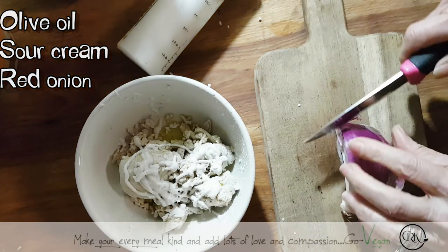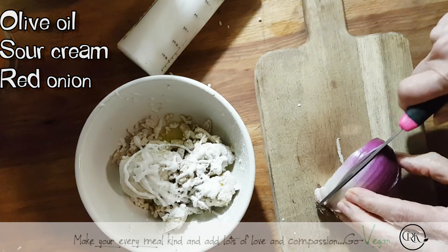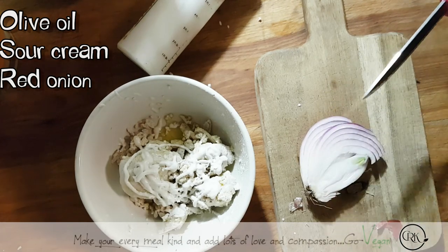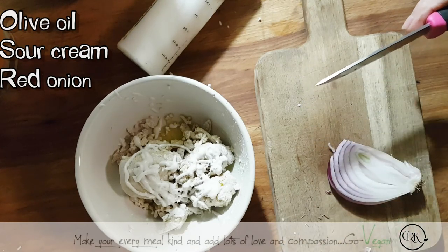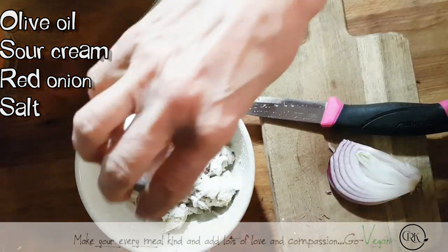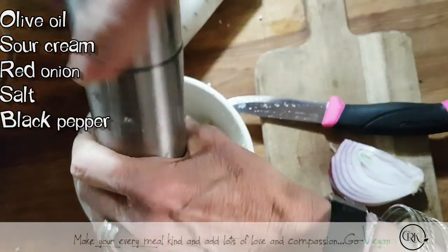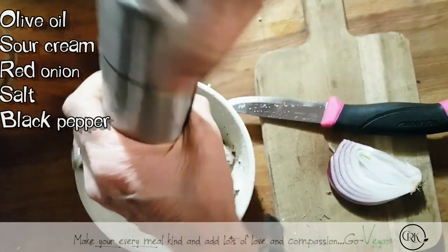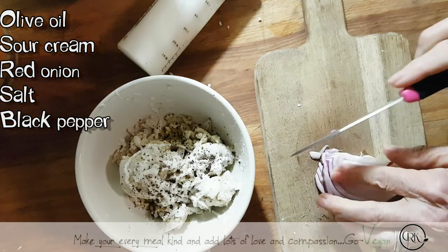Onion — it really depends on how much you like. I'm going to start with this much and then if we need, we'll put more. We need some salt — I'm going to put salt to taste, and I'm going to put some black pepper. Look at this knife — I just have to press down. I'm not even cutting, I'm just pushing the blade down.